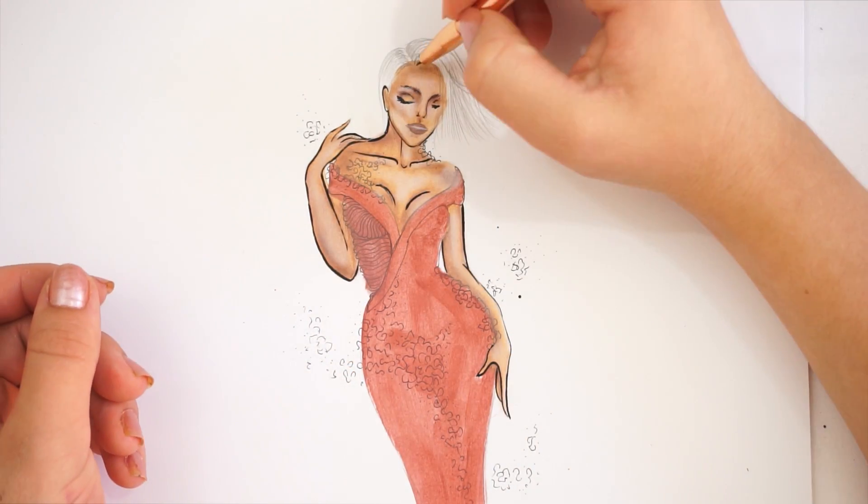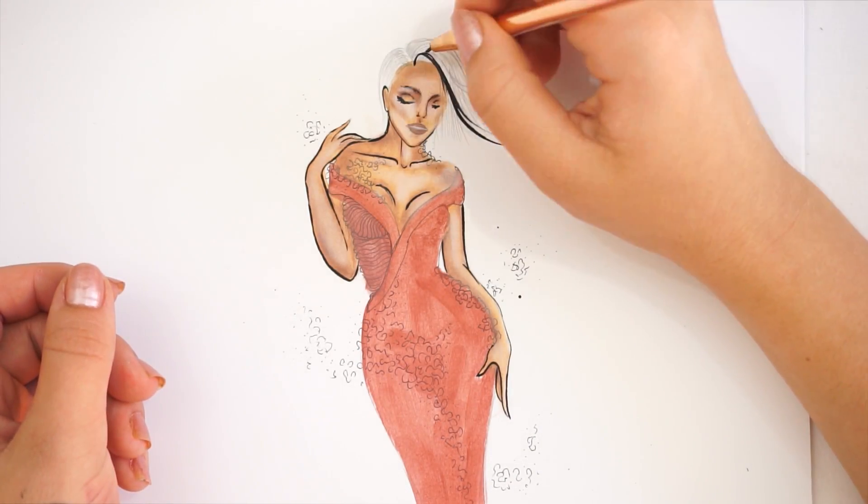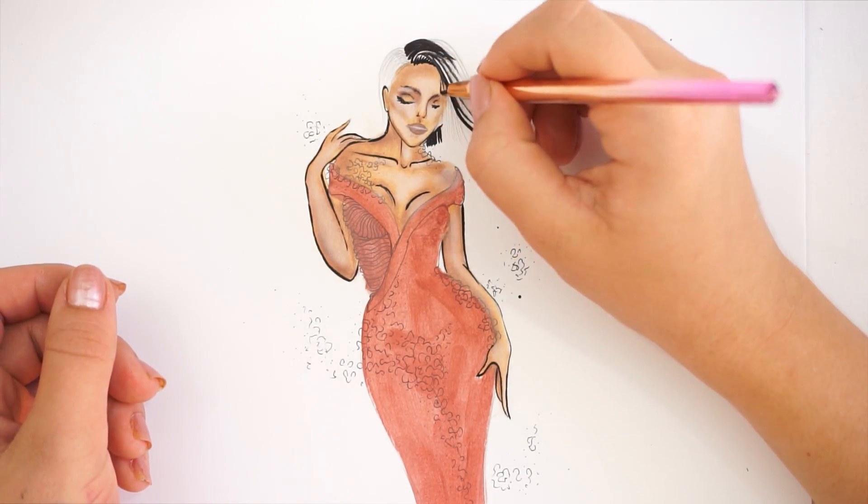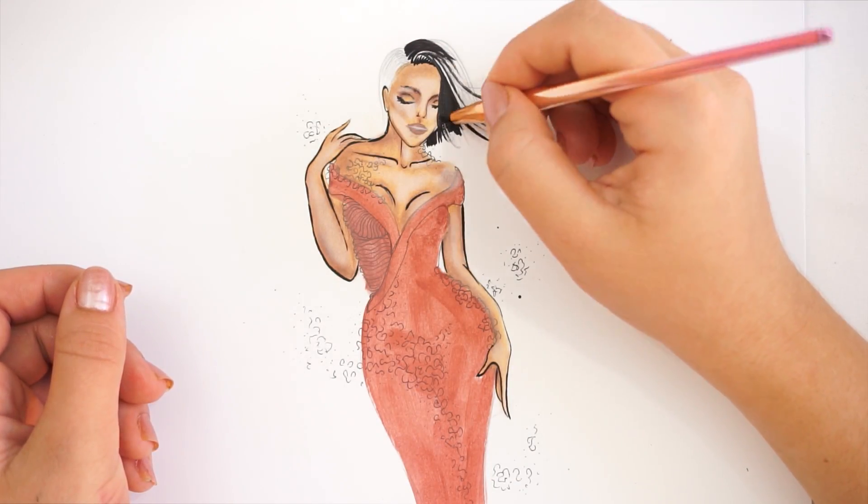For the hair, I'm using my eyeliner and eyeliner pencil to create small, small strokes. I'm starting from the roots of the hair to the ends and just filling it all in with the eyeliner.